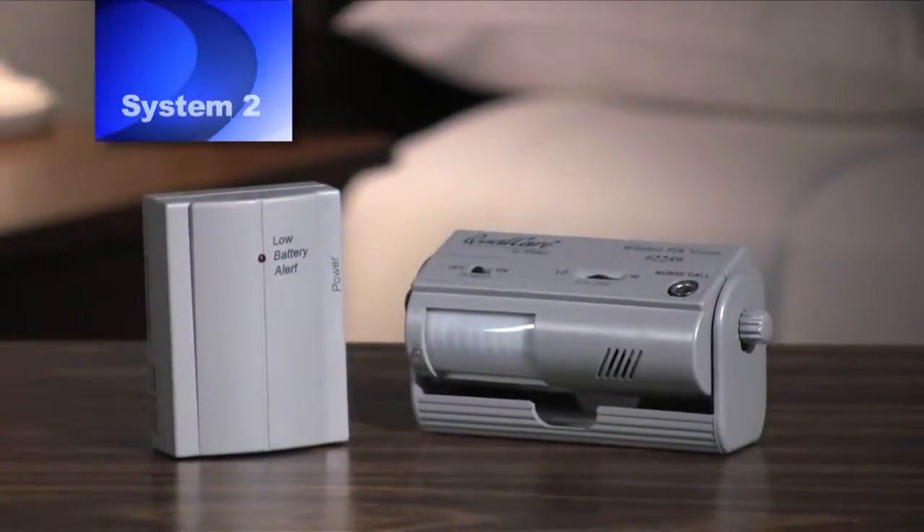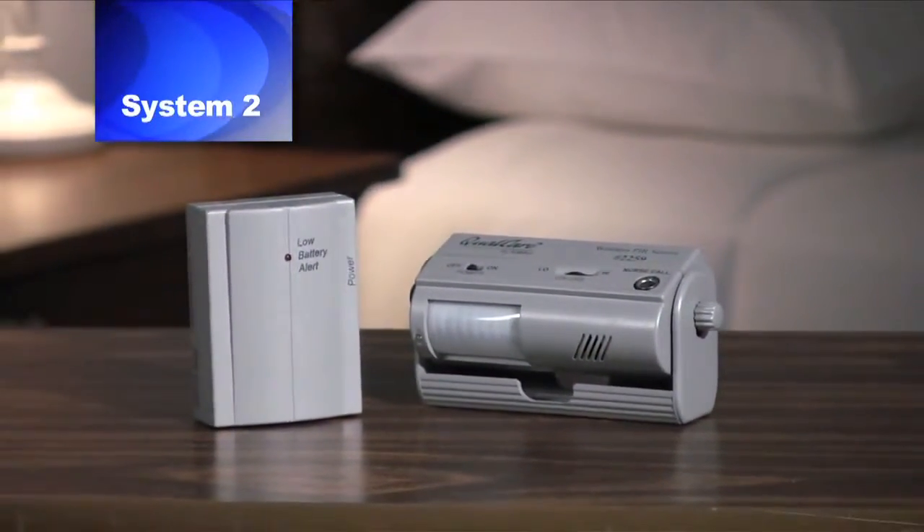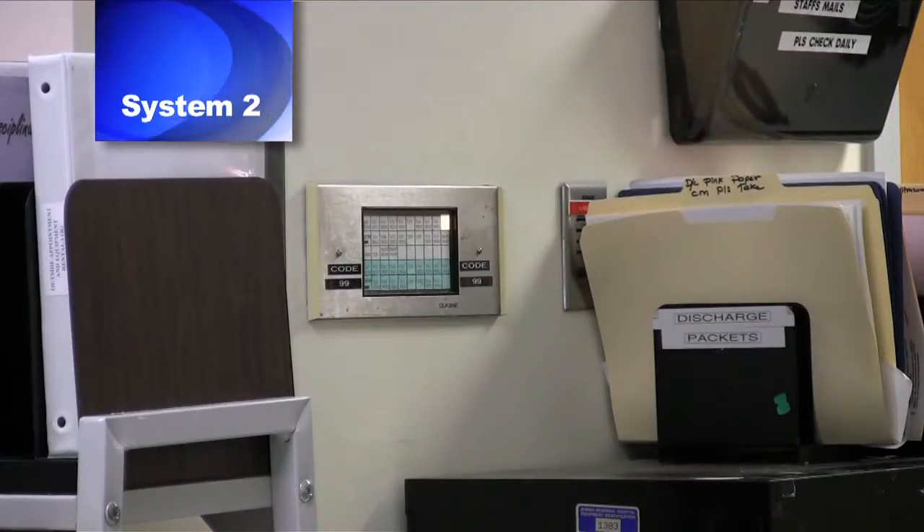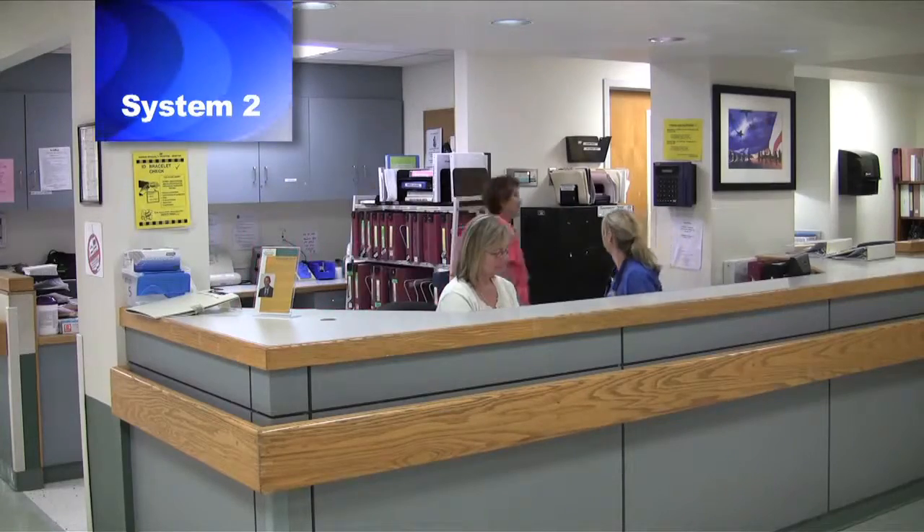System 2 is an upgrade of System 1, including both a sensor device and a nurse call receiver that allows the alarm to sound at both bedside and at the nurse's station. For more detailed instruction on System 2, please see video 2.